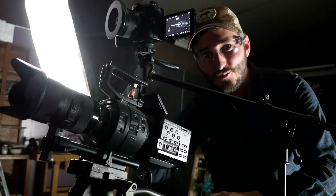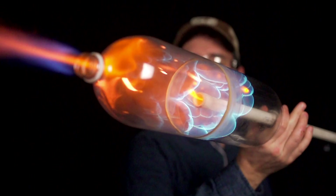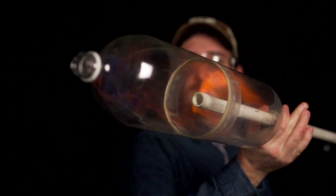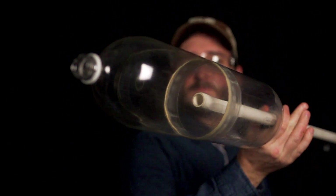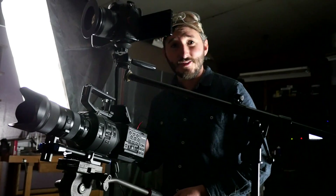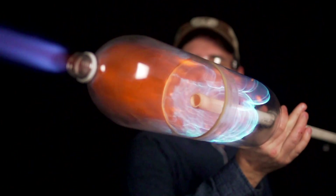Let's see what the high-speed footage looks like. Whoa! Wait a minute! That is not what I expected. That is going to be really tough to diagnose exactly what's going on. We're going to do this a few more times and compare the results.